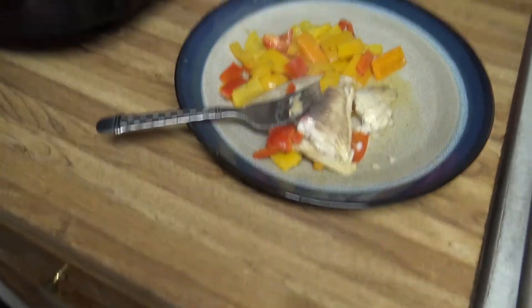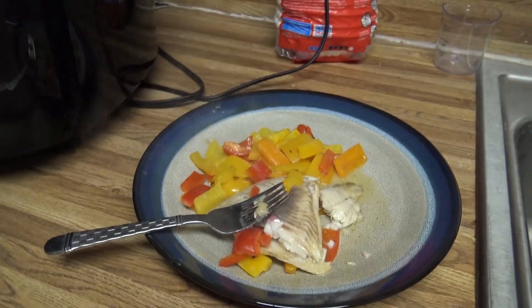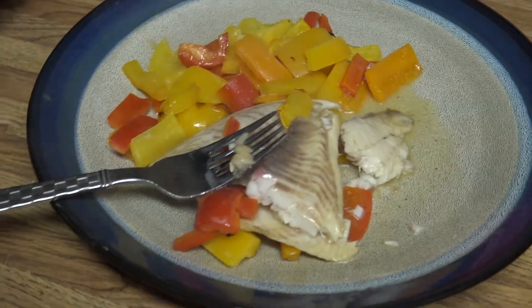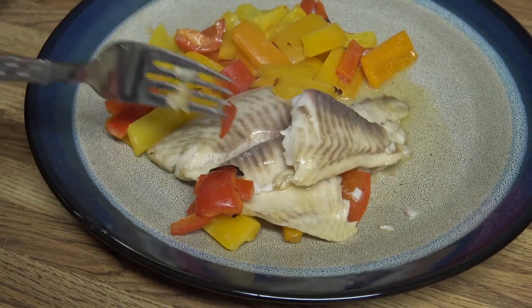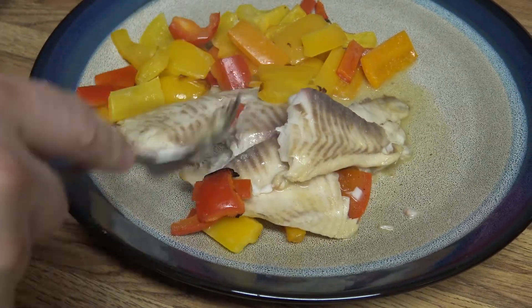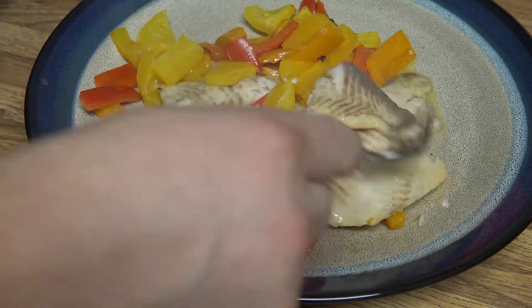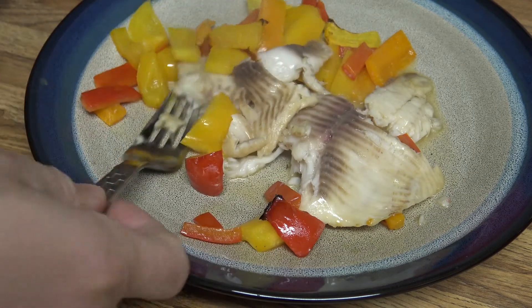Let's bring the camera down a little bit here. It's pretty much perfectly cooked fish — from frozen to cooked in about 25 minutes. You can put salt, pepper, lemon juice, whatever you want on it before you actually eat it.